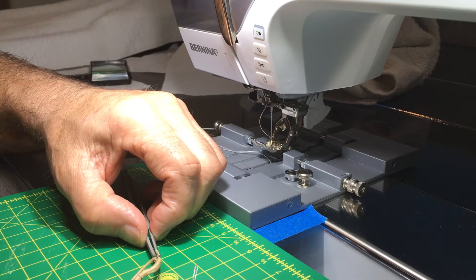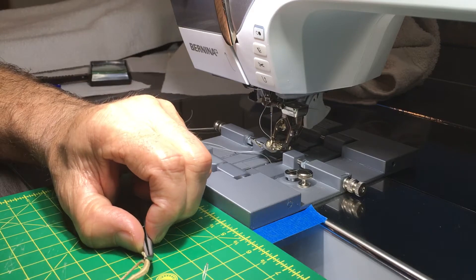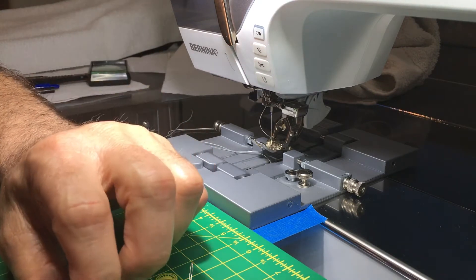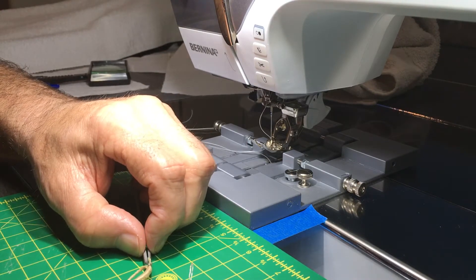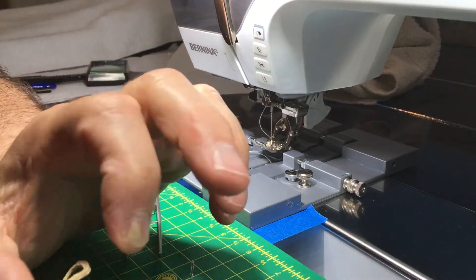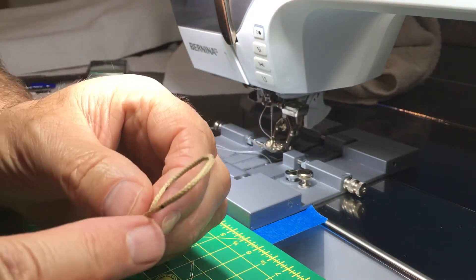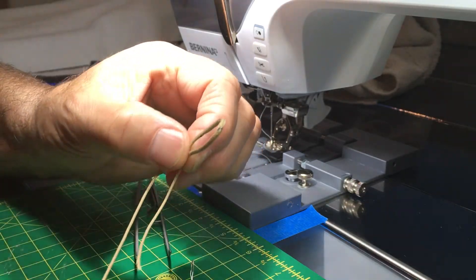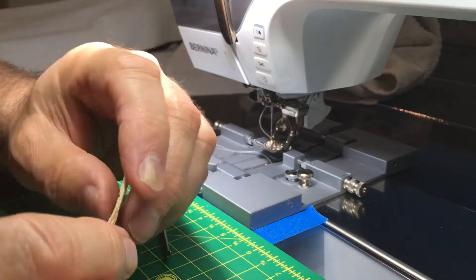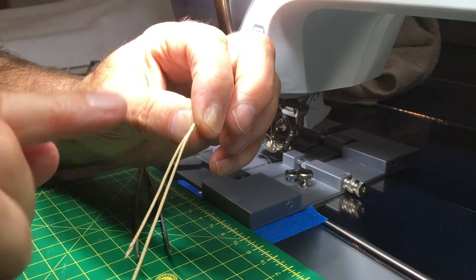I'm going to pull it until this end gets right where that black mark is. Once it disappears, you can tell by feeling where it's at. There we go — we're right there. Now I'm going to pinch it so it stays right there, and then milk this all past the other end. Now it's totally inside from that mark to that mark. My loop has an insert, so you can see the radius of my loop is more gradual than it would be otherwise — it would crease — so this gives it a gentler radius and reinforces it. I'll line those two marks up and my splice is going to go inside this next piece.